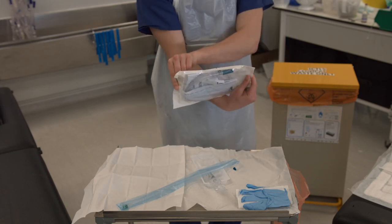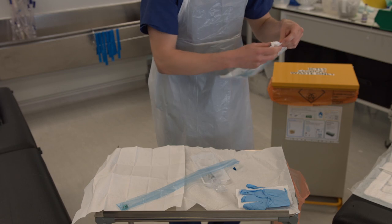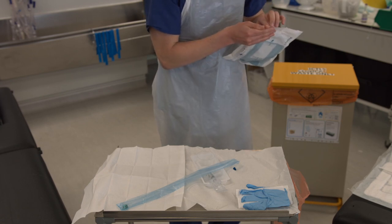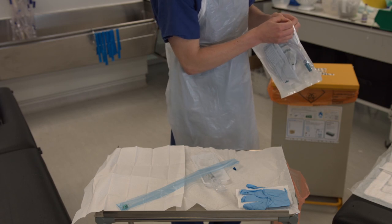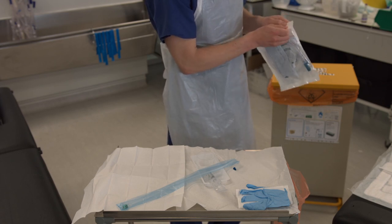Then open the package to your catheter bag and drop that onto the sterile field as well. Ensure no part of either of these falls outside your sterile field.